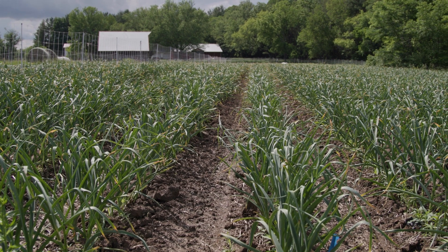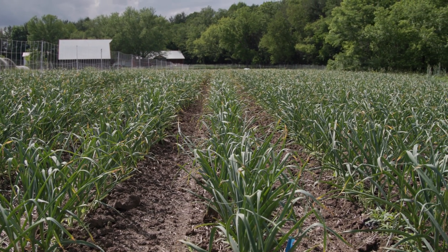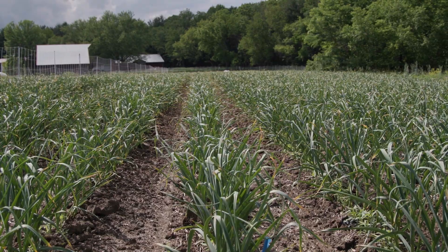On our farm, some of those acres go into a fall planted crop. But other of those acres, we have an opportunity to add another cover crop to that ground.